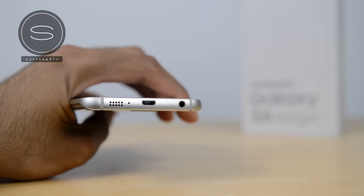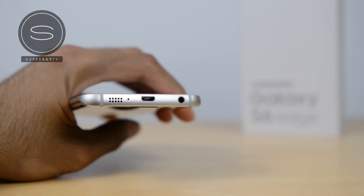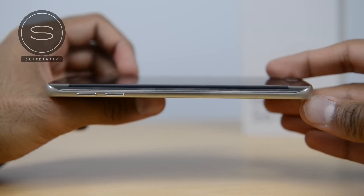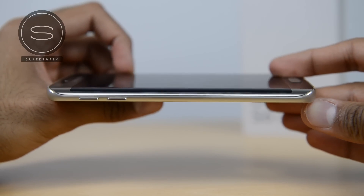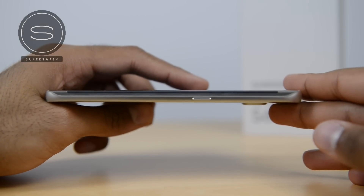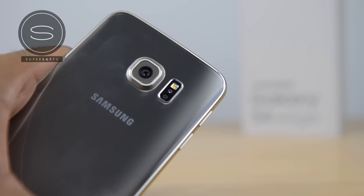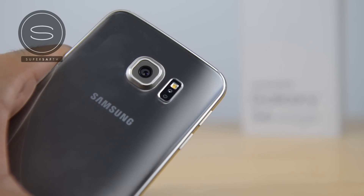At the bottom we have a micro USB port, your 3.5 millimeter headphone jack, your primary microphone, as well as your speaker grille. On the left side you can see that beautiful edge and there are your volume up and down buttons. On the right hand side you've got the second edge as well as your power button.